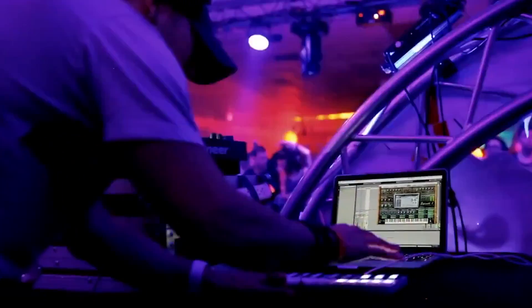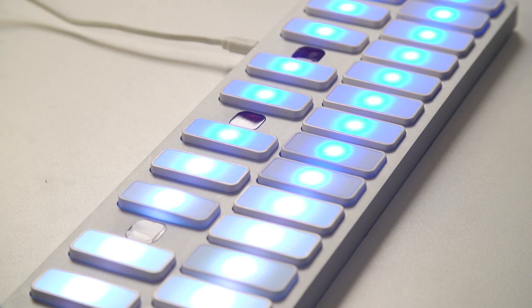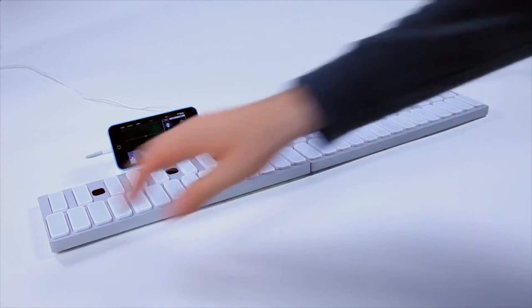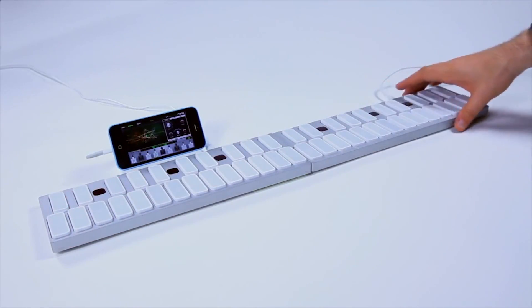Made by the same team behind G-TAR, Keys strips away most of the instrument itself, leaving you with a sleek slate of aluminum. Designed for easy use, Keys snaps together magnetically, communicates wirelessly, and uses gesture sensing to remove the need for a full-length keyboard.